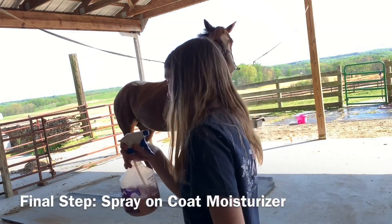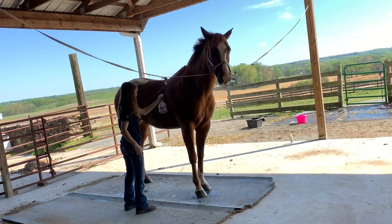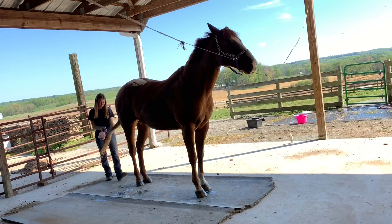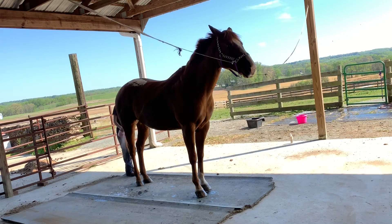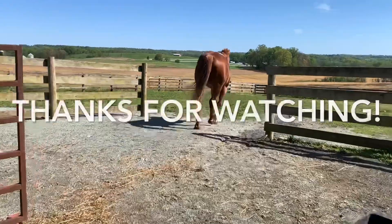And lastly I apply horse moisturizer and that just helps with the coat. Thank you.